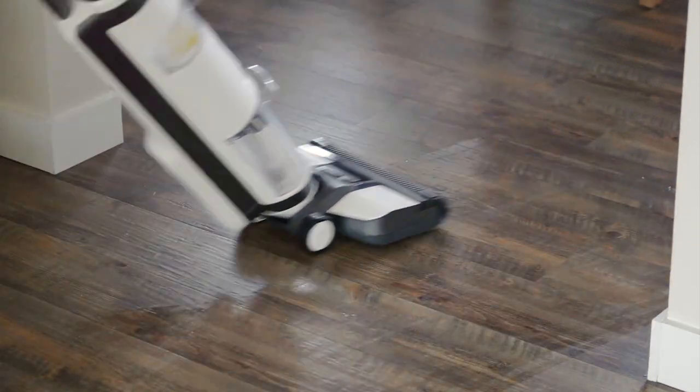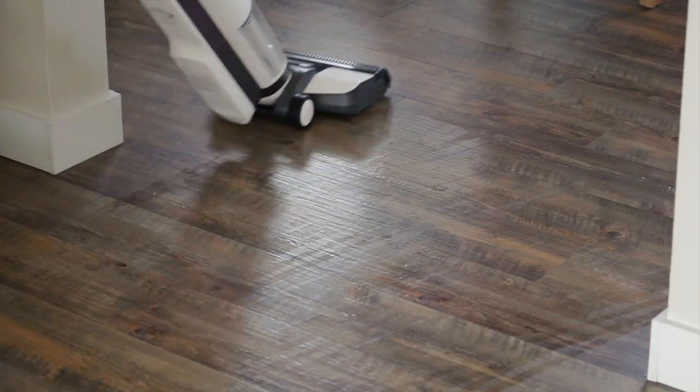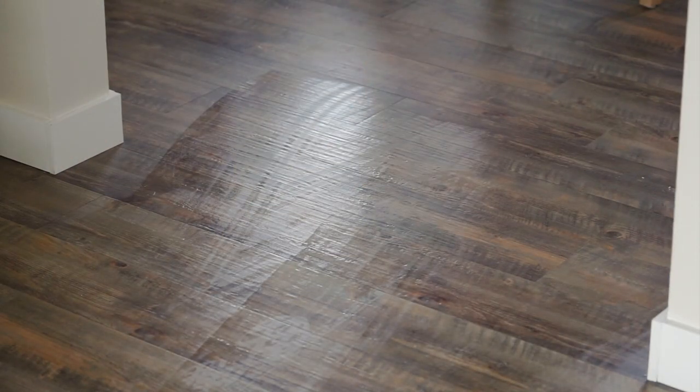The iFloor 3 locks into place when it's charging or not in use, which makes it really sturdy and prevents any leaks. You sort of have to step on the bottom and then pull the handle backwards in order to turn it on, which is really helpful.